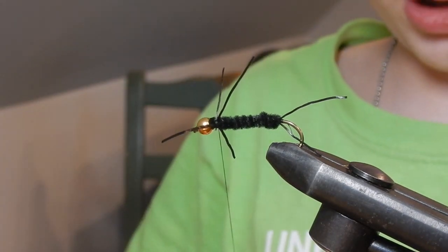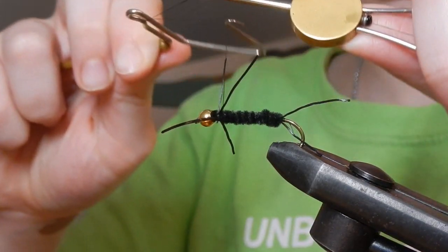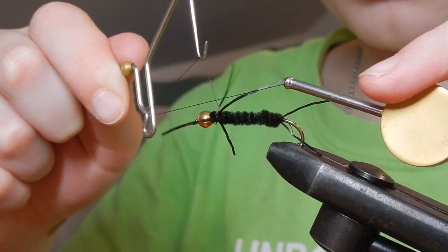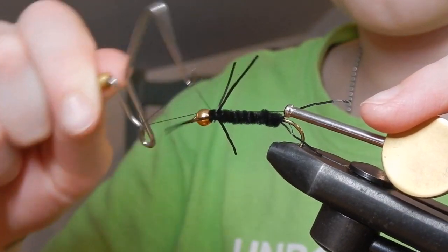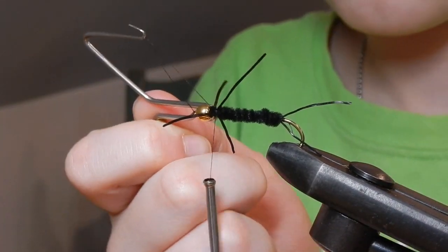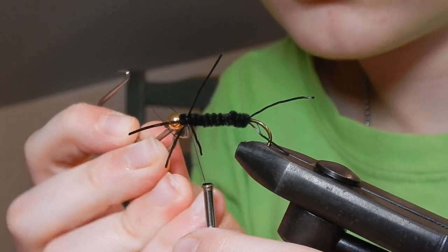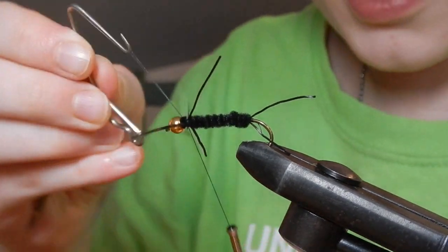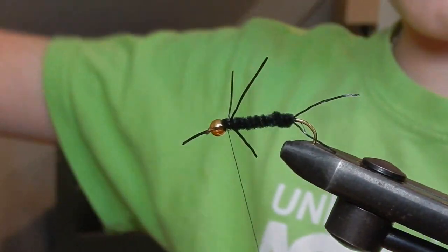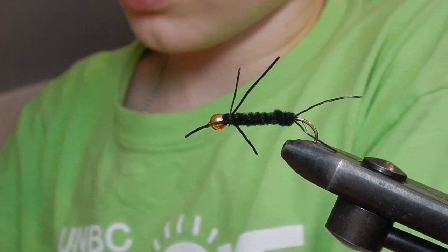After that, you're going to want to grab your whip finisher. I'm going to have to do it with the legs. One, two, three, four. It's almost sliding out. You can slide that out — I'm going to put it back. Almost done.